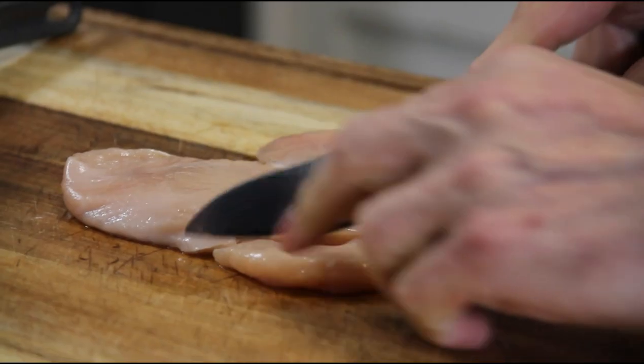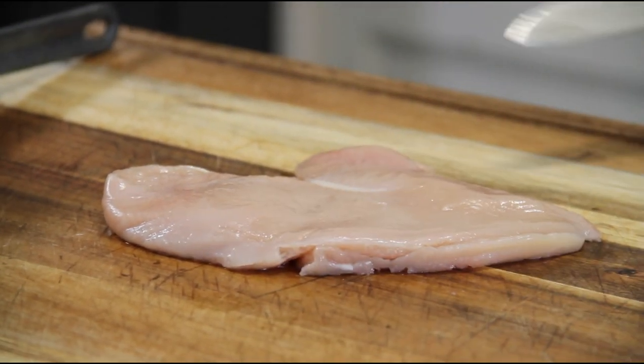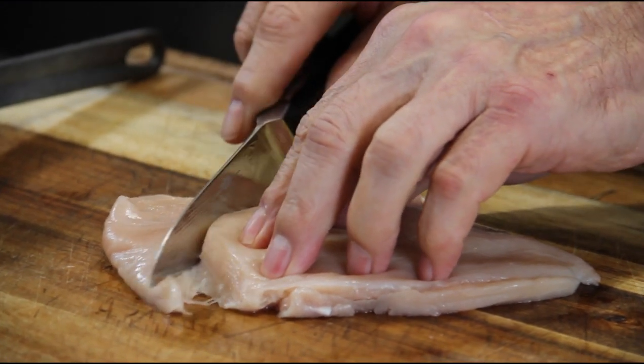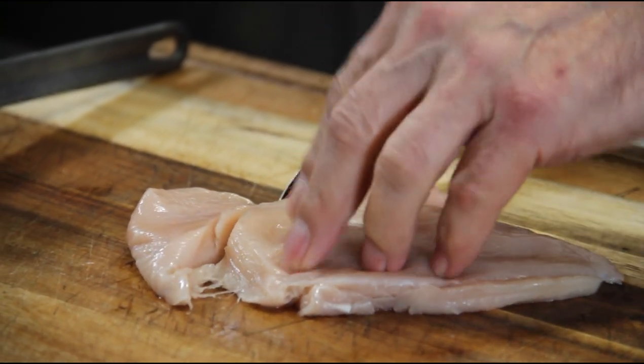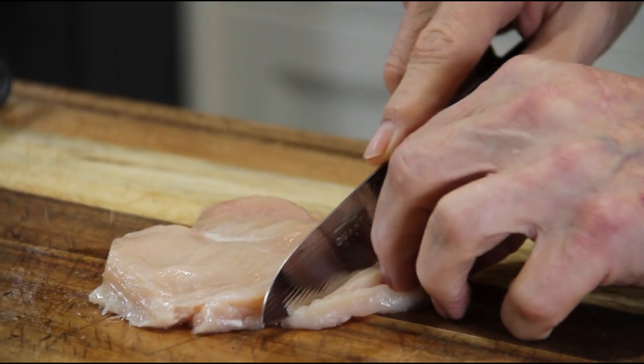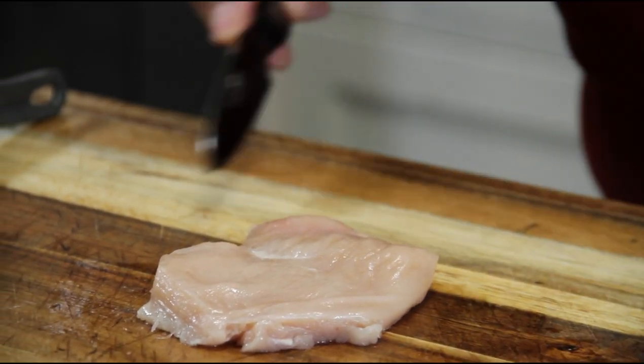Now with the chicken flattened out, I'm just going to cut the tenderloin off — I'll use that for nuggets later. Then I'm going to cut this into a circle just to beautify it, so it looks like a chicken burger. I'll make nuggets out of the trimmings. That's about perfect, just like that.